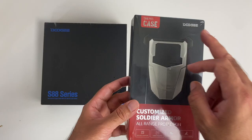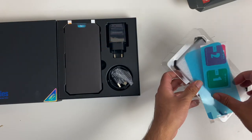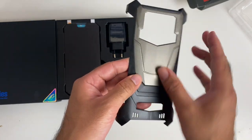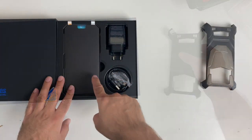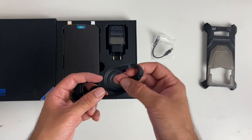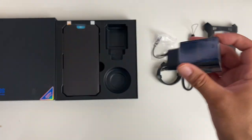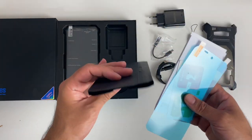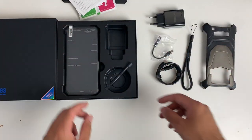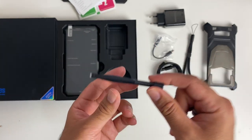We've got a brand new smartphone to unbox and a special custom case to go with it. The custom case comes with a screen protector and is made from a combination of plastic and what feels like metal. Inside the smartphone box you'll find a 3.5mm to USB Type-C adapter, a wrist strap, a USB Type-C cable, and a 24W USB fast charger. Inside the envelope pouch there's a screen protector, wipes, user manual, and warranty information. There's also a pry tool included.